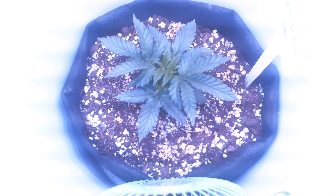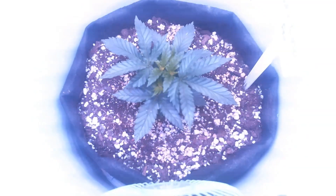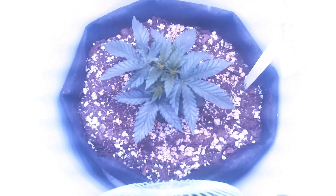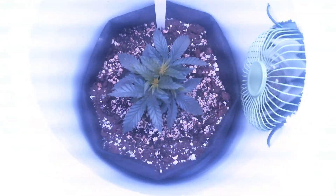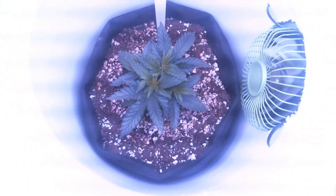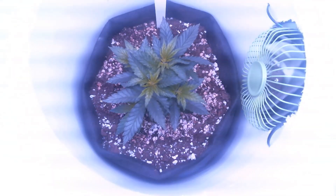Since the new growth from a topped plant are diagonal and flexible, you can easily use things such as plant ties, zip ties, a trellis net, or anything else to physically hold down the two new stems and limit its height without damaging the stem. This is what low stress training is about.